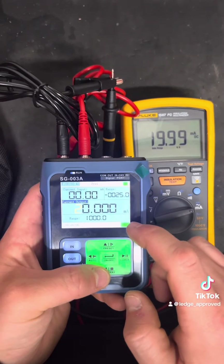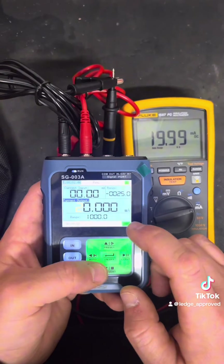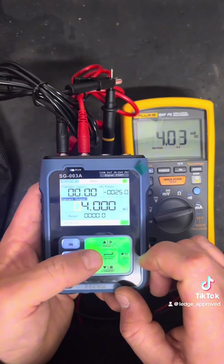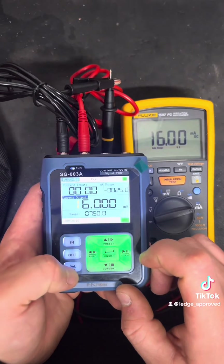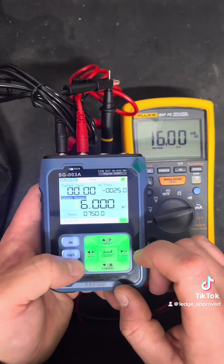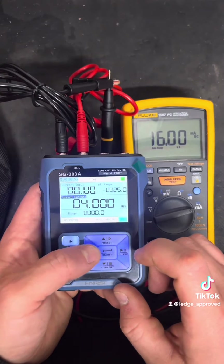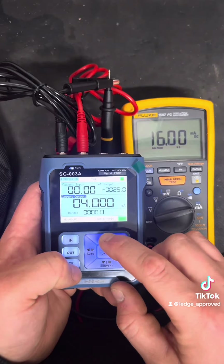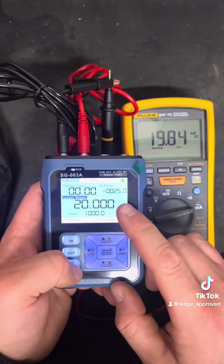If you press Function and Up you get a green display — these are the presets. This is good if you want to check a valve and make sure it's operating at half open, fully open, or fully shut — just go to preset values. Press Function and Left and you get the cycling function, shown in blue. Press it once and that does one full cycle as I've preset it.